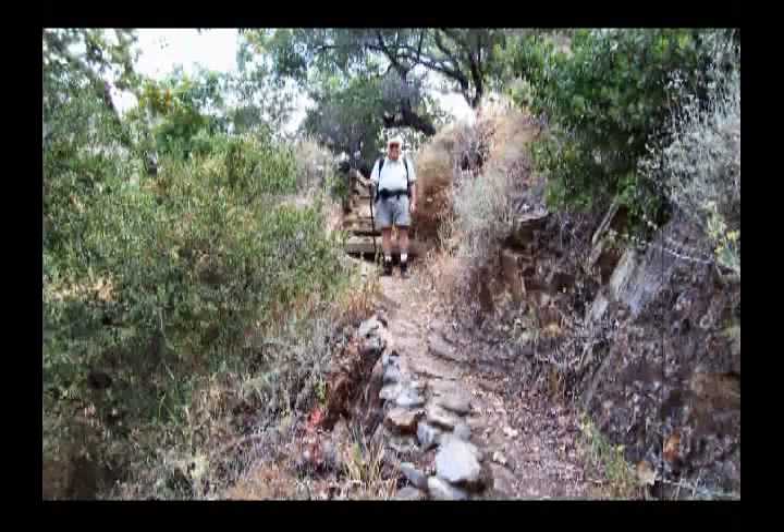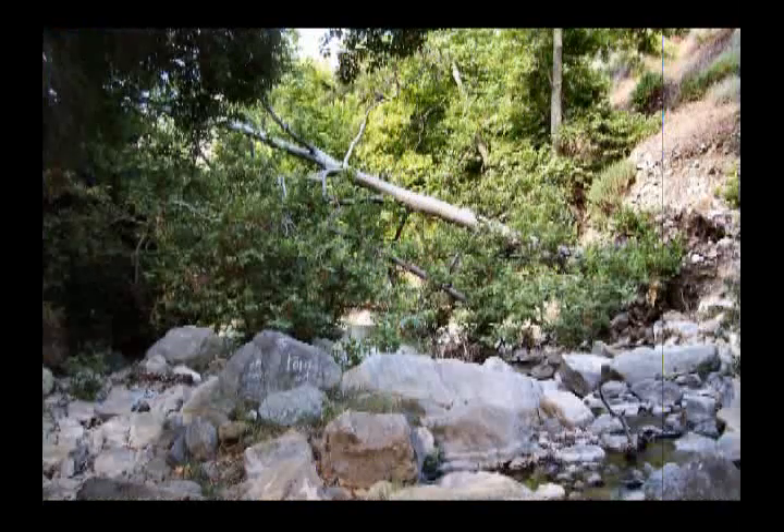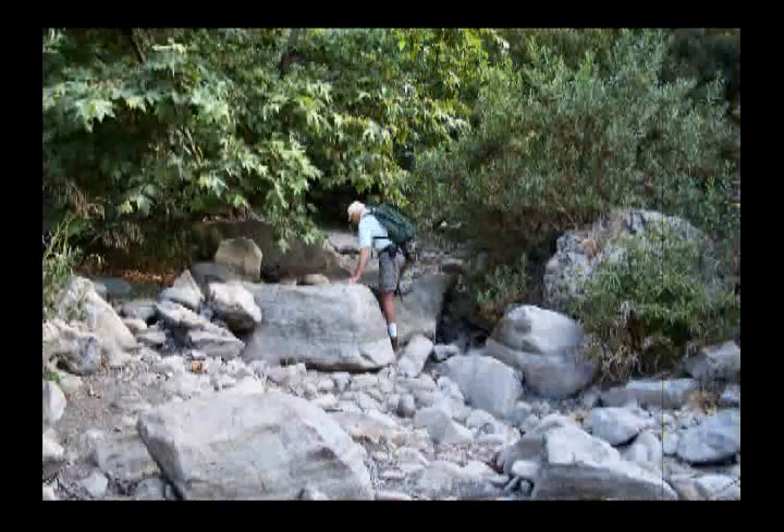This trail starts us up a little bit of an incline paralleling the streambed, but very quickly drops down right into the streambed itself, where we find very little water but lots and lots of boulders and rocks. And all of this requires us to climb up and over and around and on top of them.